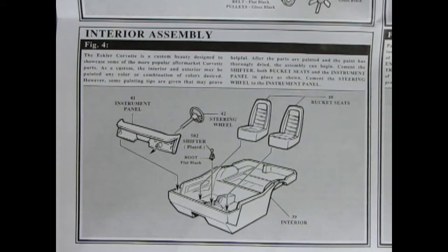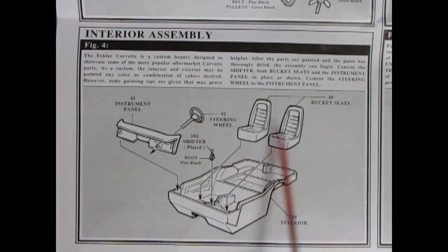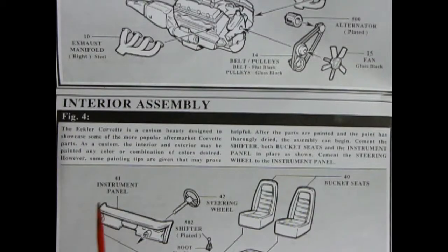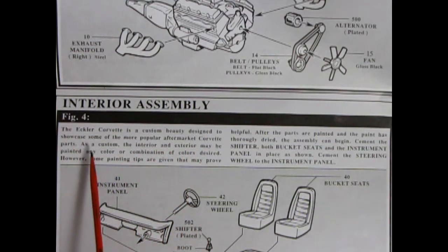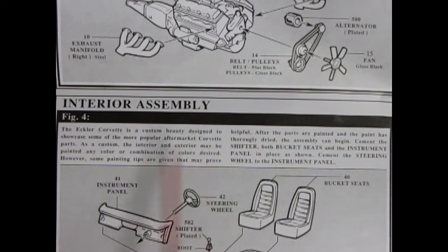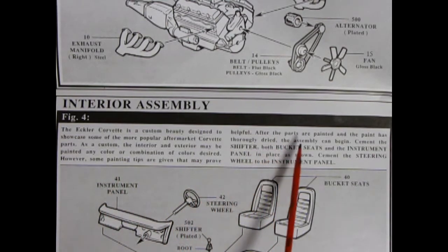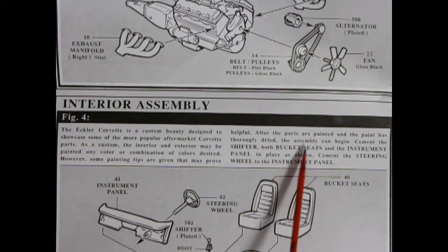Now we take a look at our interior. We have the typical Corvette interior bucket, bucket seats which drop into the tub, and then our shifter, steering wheel with console, and instrument panel. There's an interesting write-up in figure four: 'The Eckler Corvette is a custom beauty designed to showcase some of the more popular aftermarket Corvette parts. The interior and exterior may be painted any color or combination of colors desired; however, some painting tips are given that may prove helpful. After the parts are painted and thoroughly dried, assembly can begin.'